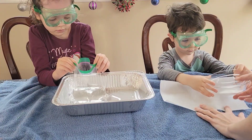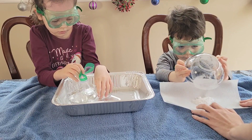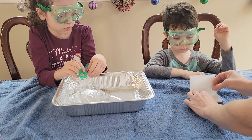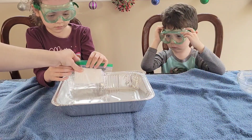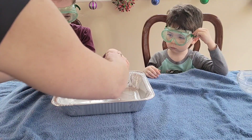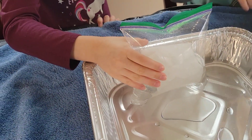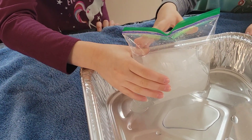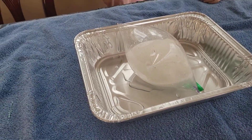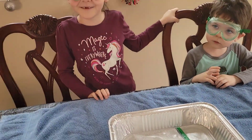Put the paper towel right in the middle. Then we're just going to fold it up like that so it's not touching the vinegar. Then we're going to close our bag. You want to feel it? Did it pop? Yes! It scared me!